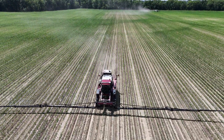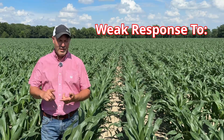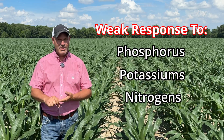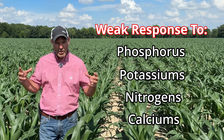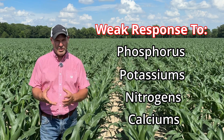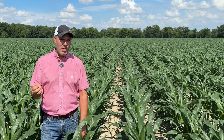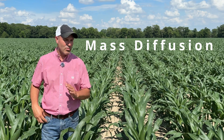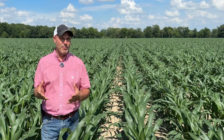One thing that we generally don't see is a lot of response to macronutrients, particularly phosphorus, potassium, nitrogen, even calcium. That's our job — to amend your soil and let your crop feed from the roots. Most of those nutrients move to the plant through a process called mass diffusion, so they pull that from the soil itself, and that's really where you want to pull that nutrition. Those are things that I don't really like seeing foliar fed.